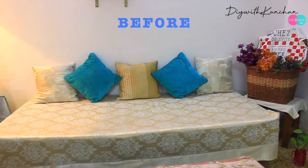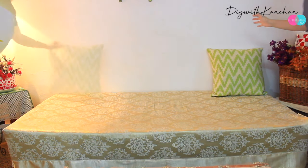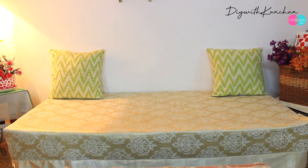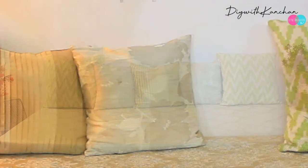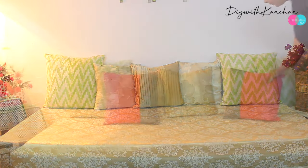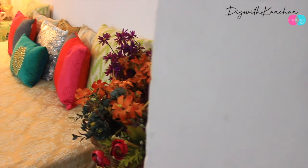Now let's go to the other side of my drawing room. This is the diwan I have, and I generally keep it like that. Here as well, we are just going to change the cushions. At the back I'm placing light color cushions and in the front I'm placing bright color cushions, so they pop out and give a festive look.